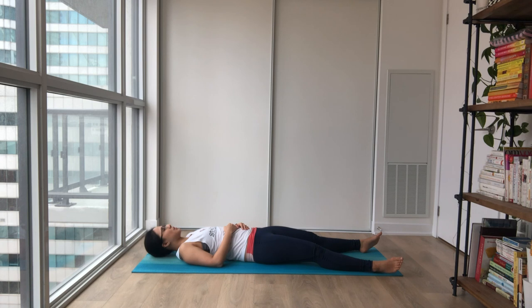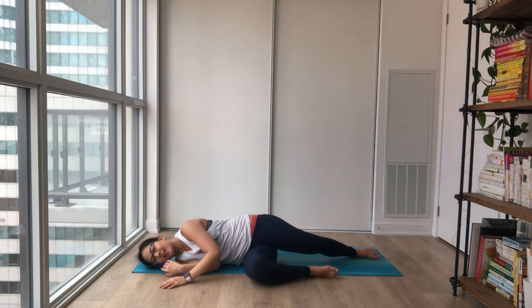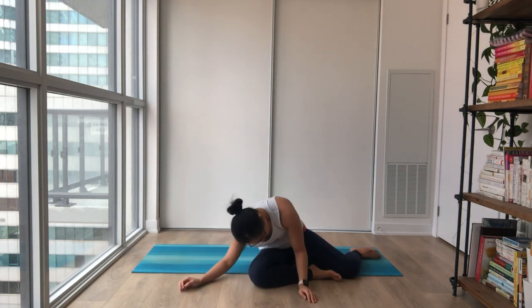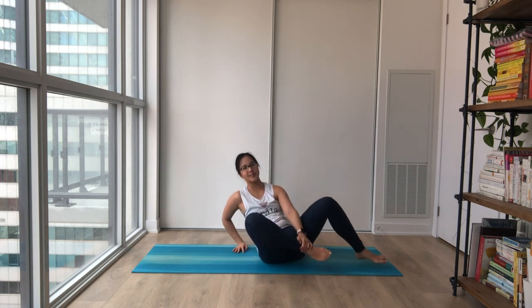Notice how with each breath, your body becomes heavier and heavier, almost as if it's melting onto the mat. Staying here for as long as it feels good. And whenever you're ready to get up, slowly leaning towards one side, using your hands and arms with long, lazy movements. Back to sitting. Settling in. And whenever you're ready, open your eyes. Namaste. Thank you for joining me.